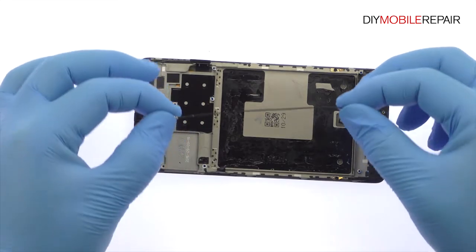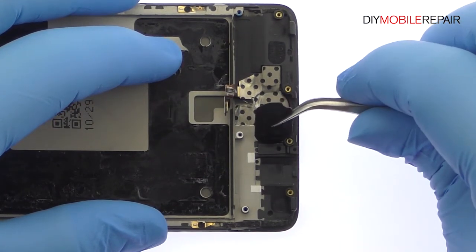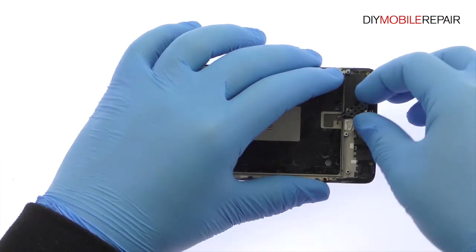Remove the signal cable from the side of the midframe. Extracting the Oneplus 3T capacitive home button and fingerprint sensor is a breeze. If issues develop with the home button, the absence of solder or adhesive will make it an easy fix.